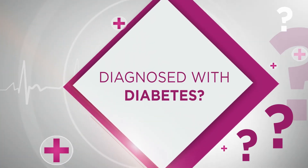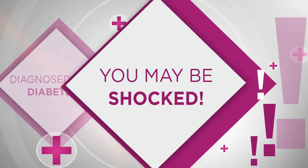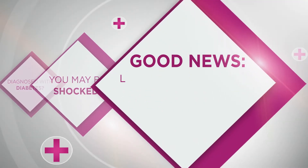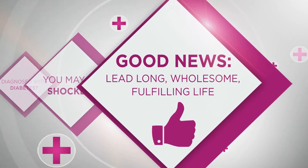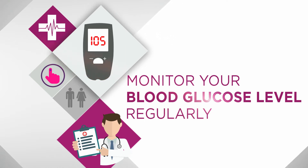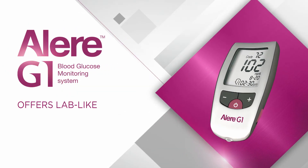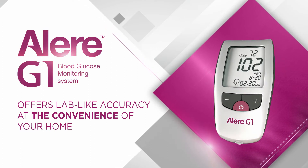If you've been diagnosed with diabetes, you may be shocked — it is natural. However, the good news is that you can lead a long, wholesome and fulfilling life despite diabetes, if you manage your blood sugar levels within target range. Allergy One offers lab-like accuracy at the convenience of your home. Let's see how to use it to perform the test.